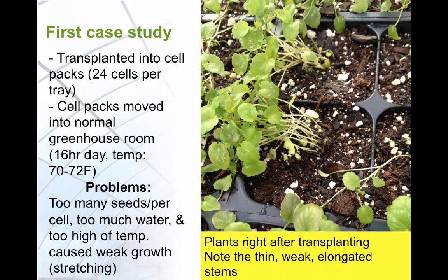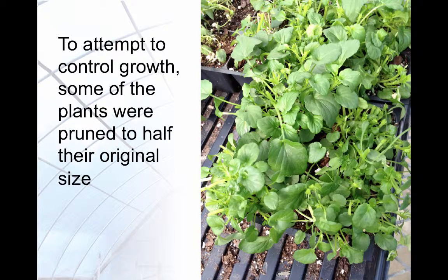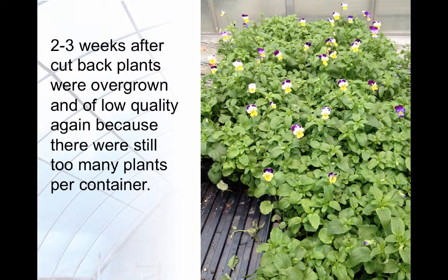Seedlings from the first study exhibited thin, weak, elongated, or stretched growth as a result of too many seedlings per cell, too much water, and too high temperatures. The plants continued to exhibit this unacceptable growth well after transplanting. Some of the plants were pruned or trimmed to half their original size to try to improve their quality. Here you can see the pruned and non-pruned plants. In a short time, the pruned plants had returned to their overgrown and low-quality state because there were still too many plants per container.